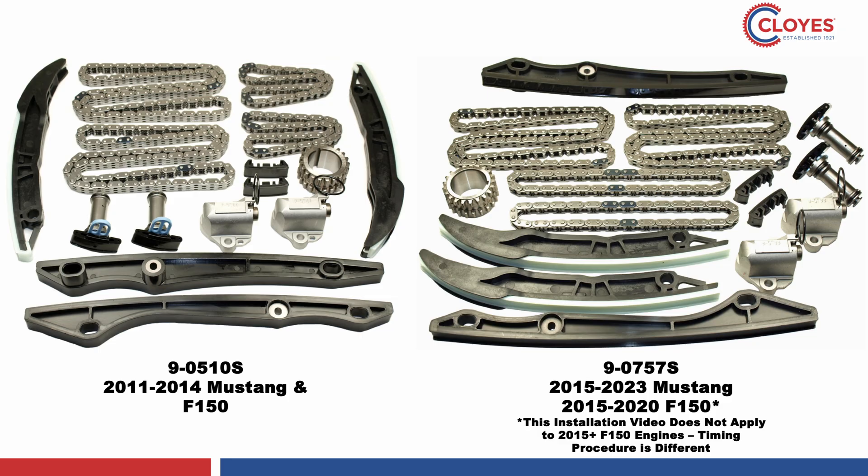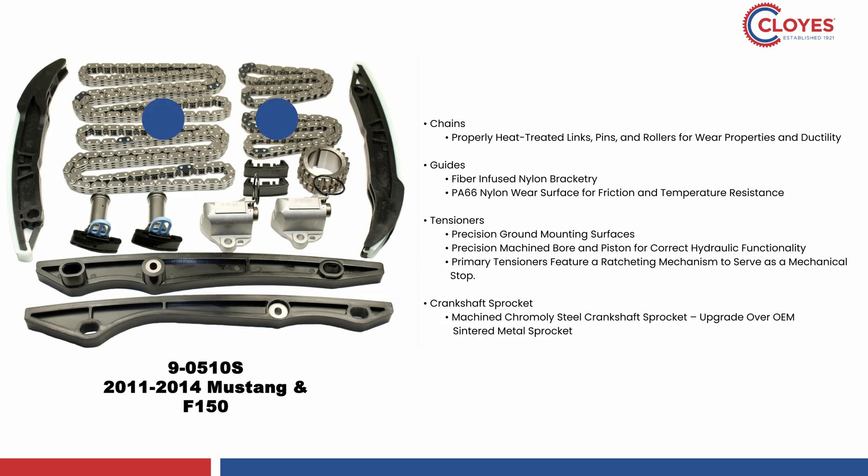For our demonstration today we are utilizing a Cloyes 9-0510S timing kit for the earlier 2011-2014 year models. No matter if your application uses this kit or the later 9-0757S version, the Cloyes kit will contain the primary and secondary chains, all chain guides, the primary and secondary chain tensioners, and an upgraded chromoly steel crankshaft sprocket.